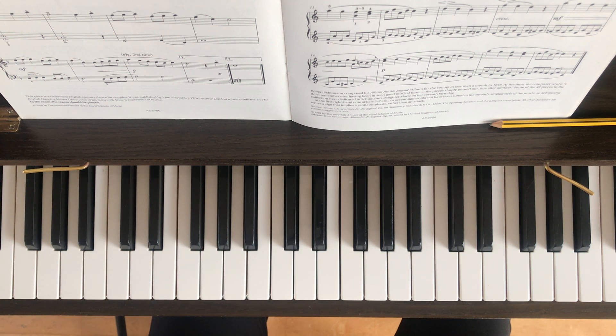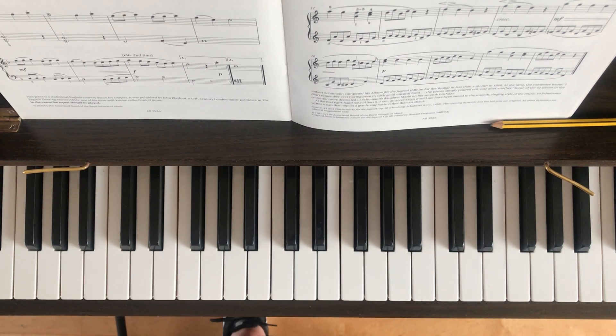So as always, take this really slowly — there's no rush. Don't forget you can pause the video, rewind it, fast forward it, and adjust the playback speed. Don't forget to take it hands separately and in sections too until you feel fluent and comfortable, and then you can try it hands together. Looking forward to hearing how you get on. Good luck, see you soon!